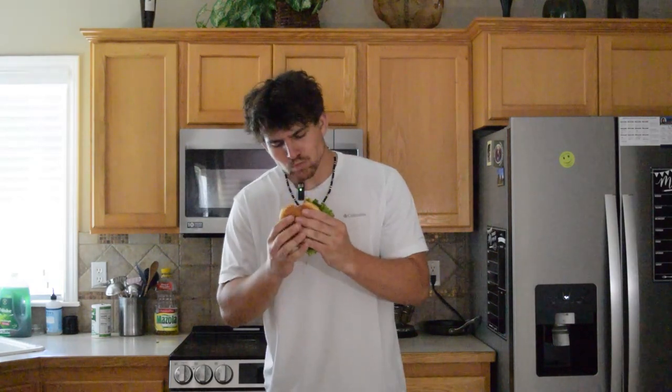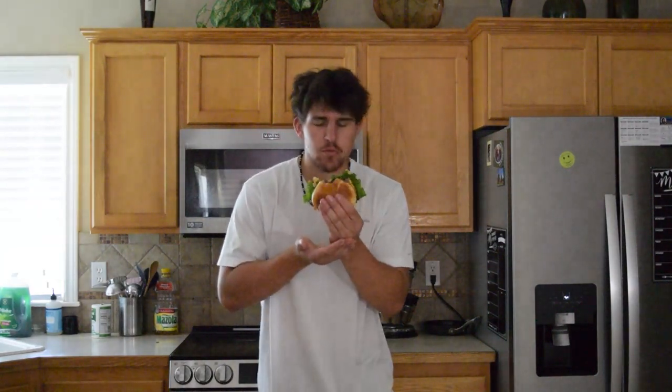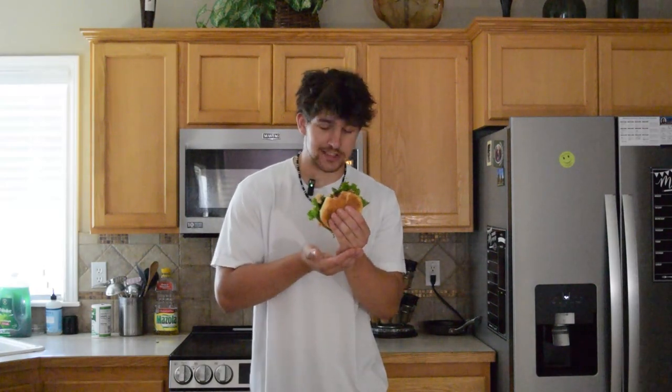I'm not the best at assembling the burger — this is what we got. It's time for the taste test. Mmm, ripping everywhere. Oh, that sauce is killer — very tasty, moist burger. I definitely recommend making it. Make sure to put a lot of sauce on here too, it makes it taste way better. If you enjoyed this video, make sure to check out my channel and my other videos, and don't forget to like and subscribe. See you guys next time, peace.